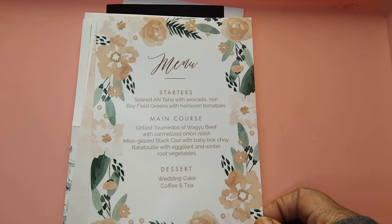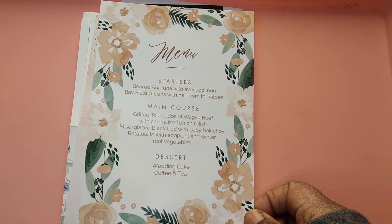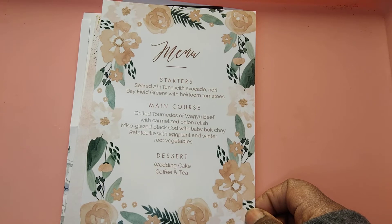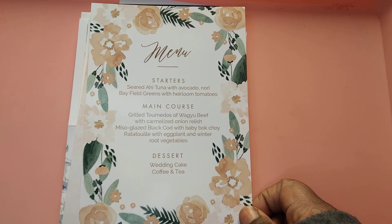Us budget brides ain't really got the money to be going to all these websites and getting high-end invitations and menus and stuff. So we got to do what we got to do, and Ashley's helping you guys out today. Go to Walmart Photos and get your stuff — and no, this is not sponsored.